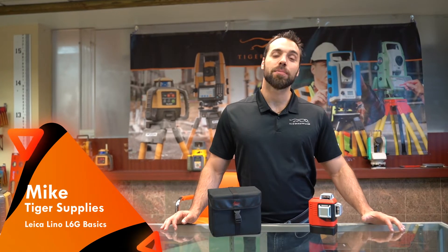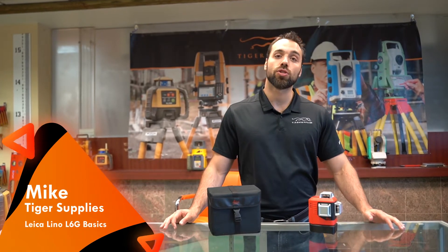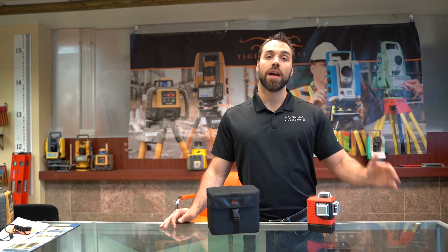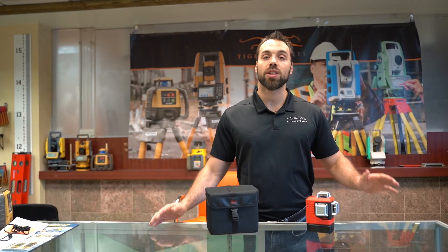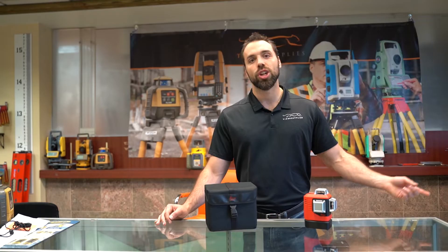What's going on guys, Mike with Tiger Supplies and today we're going over Leica's cross-line laser, the Lino L6. This is probably the brightest green beam cross-line laser on the market and we're going to go over some of the tips and tricks to get you up and running quickly. So let's jump right into it.